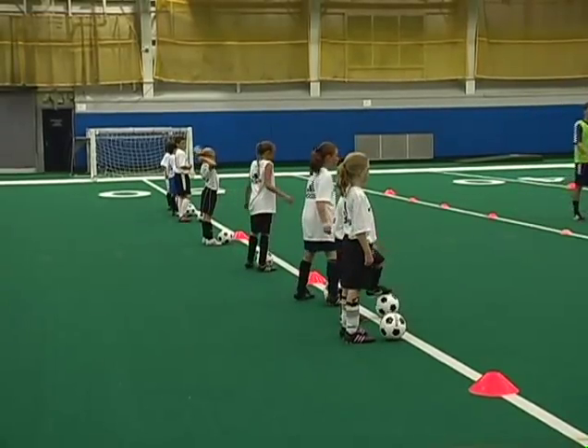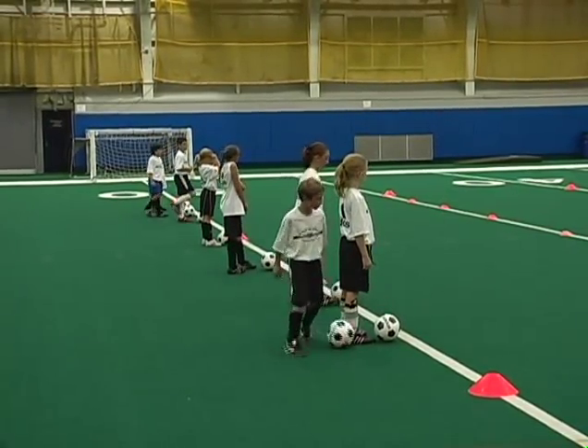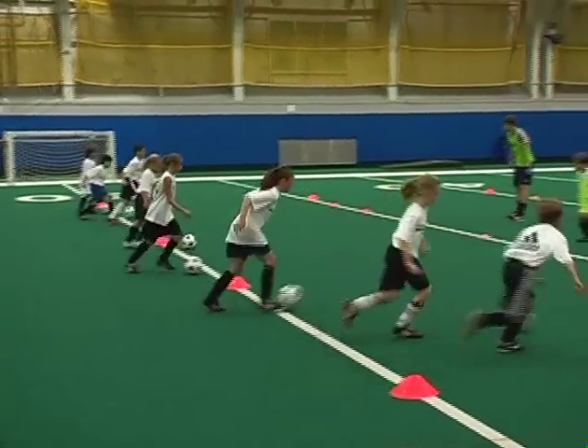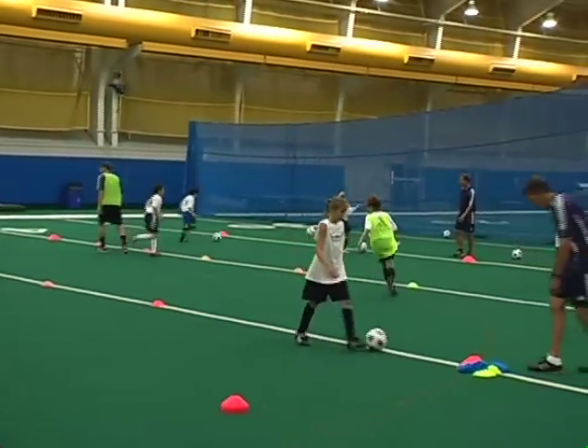Now we have three defenders. Just pull it over your head, Phil. Spread out, defenders. Ready — go. Good job, Phillip. Okay, Katie, here you go.